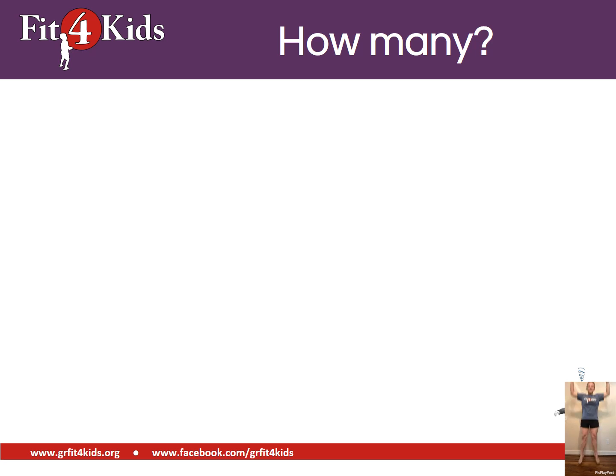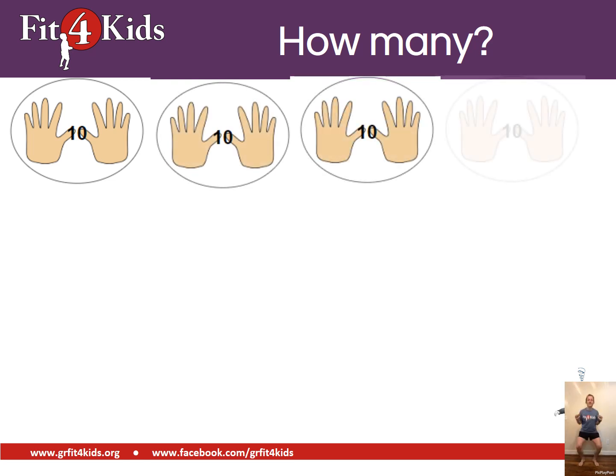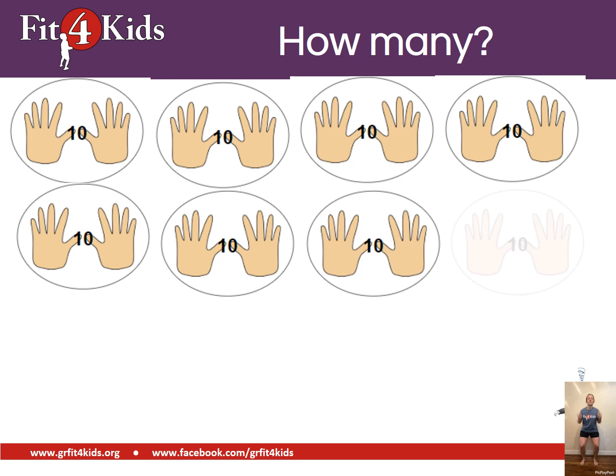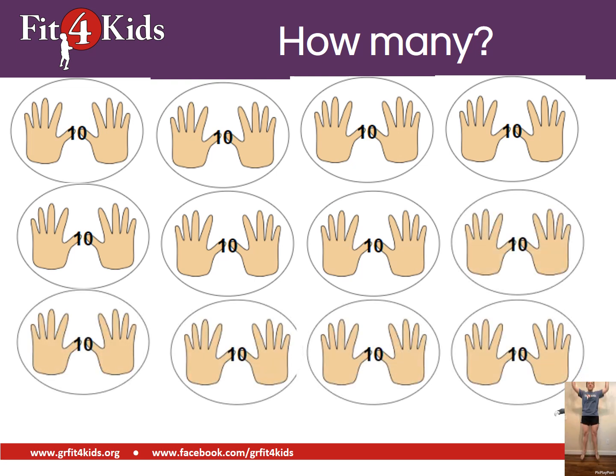We're jumping nice and high. Let's count by tens. One hundred twenty.